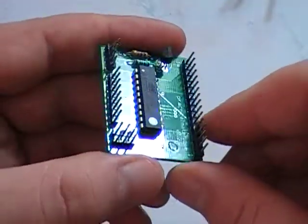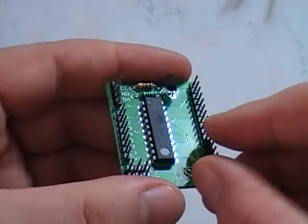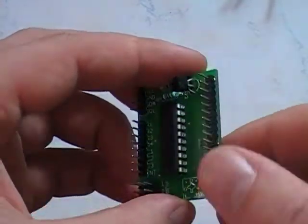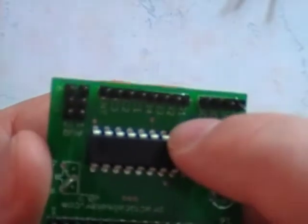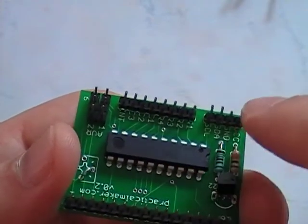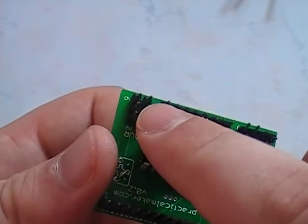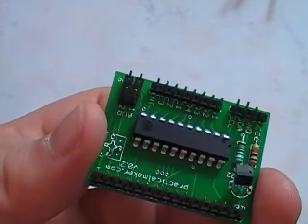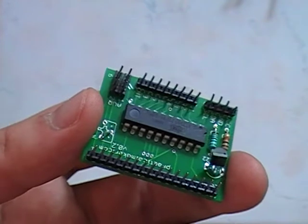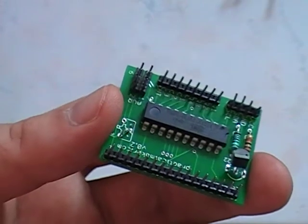What we have is the LCD connector, which is actually on backwards because I was so happy I put it together wrong. This will actually be pointing out this way, so it's kind of like a little backpack on the LCD. We have the keypad connectors right here, as well as an interrupt line. This is your I2C hookup and your ISP programmer. Basically, if you want to change the code on this, you just hook it up with a programmer, give it some power, and you can program it however you want.